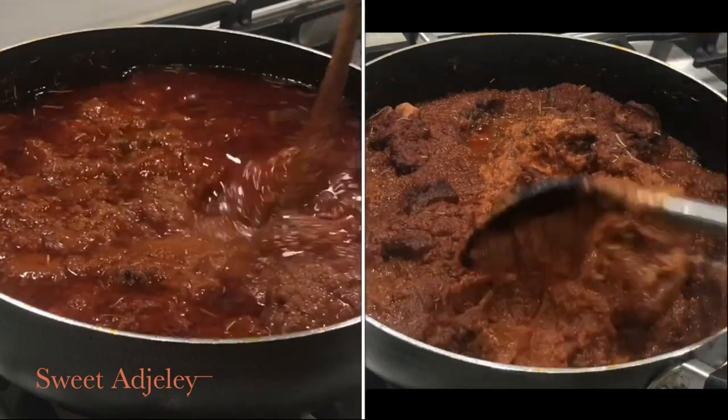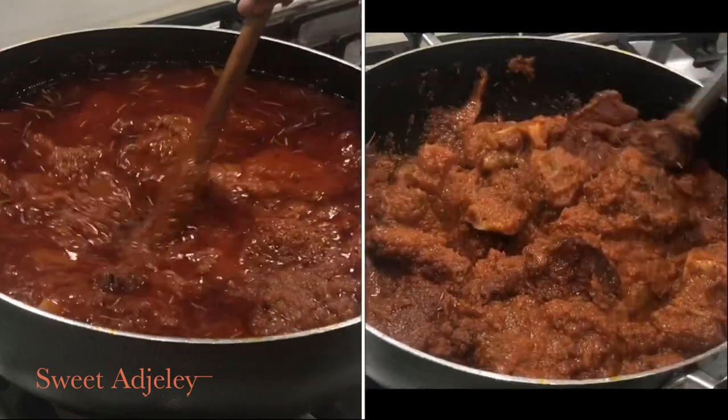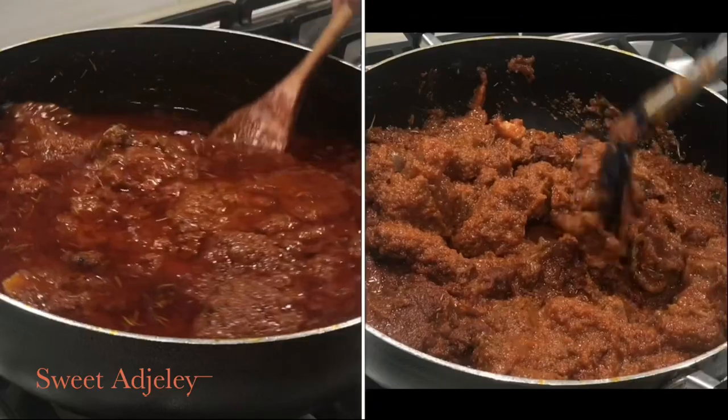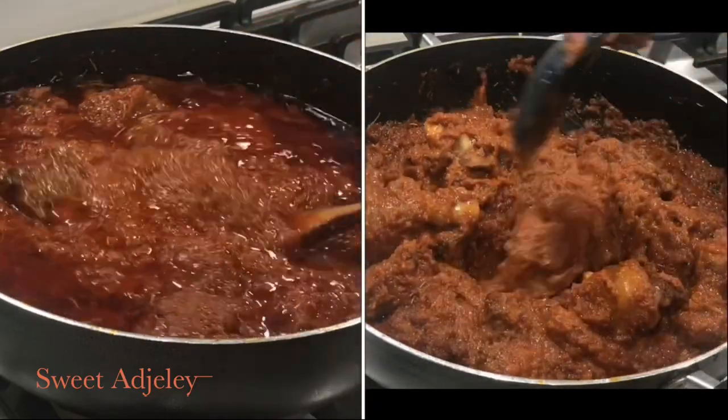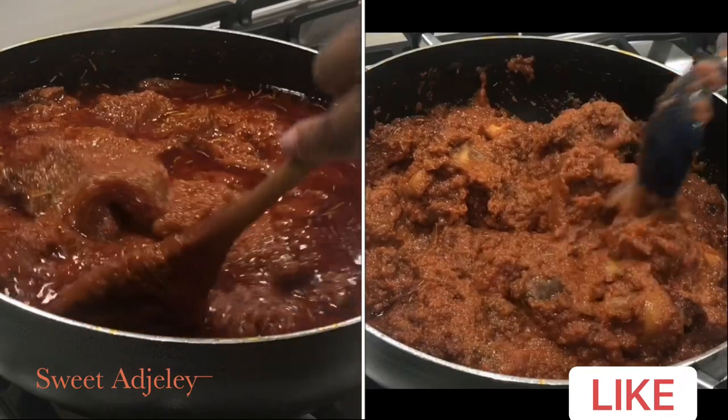Hello sweet team, welcome back to my channel, this is Sweet Agility. I have a sweet tip for you today — I know I haven't had one in a while. This is all about skimming off the oil.